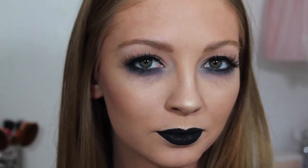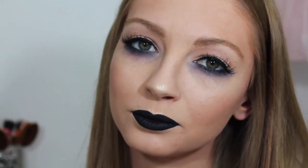So this is the finished result — I hope you guys all enjoyed my reverse smoky eye makeup tutorial! Make sure to give it a big thumbs up if you did, please don't forget to subscribe, and follow me on Instagram — I'll leave it linked down below. I'll see you next time!